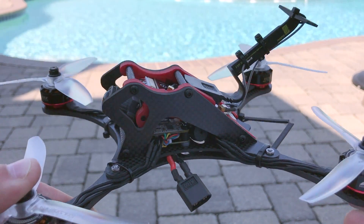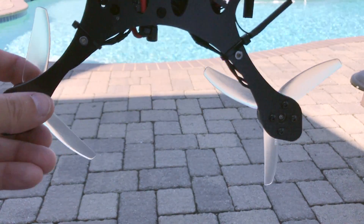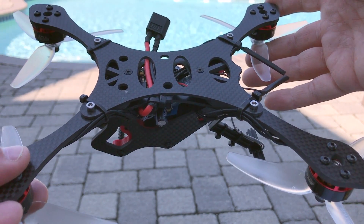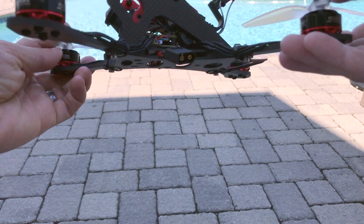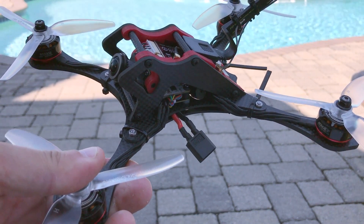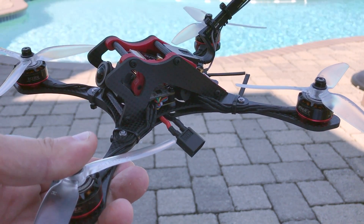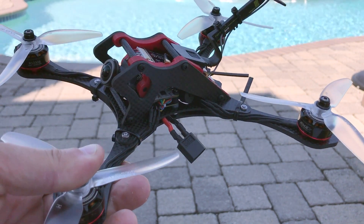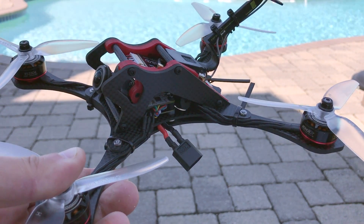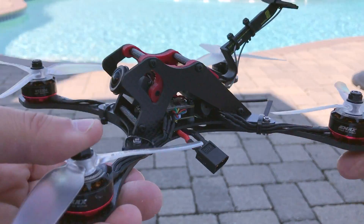Hey guys, Ken here. Time to talk about the latest Anomaly Drones mosquito raptorial — this is the lightweight version. Check this out: we've got some holes and things cut into the carbon — look at the lightning effect. The previous version of the raptorial is awesome, however it is a little bit on the heavy side. This new frame is about 110 grams.